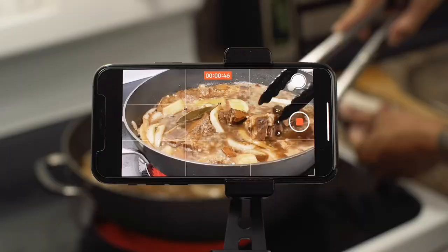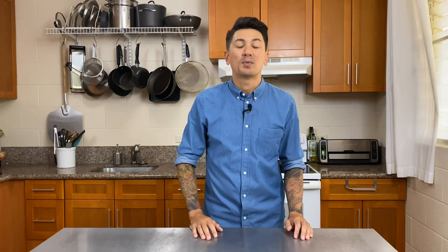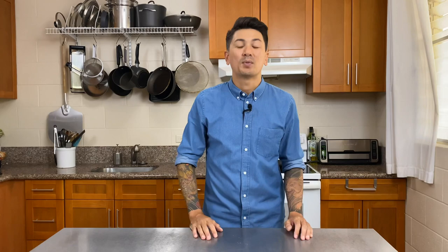If you'd like to dive deeper into how I produce my cooking videos and how you can do it with your phone, make sure you check out my full in-depth video cooking course. If you want to catch more of those when they drop, make sure you subscribe, and thank you guys so much again for watching. Aloha.